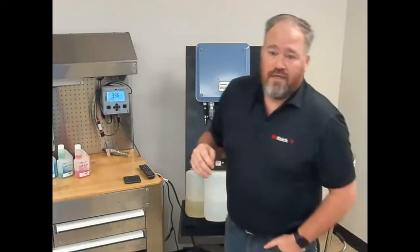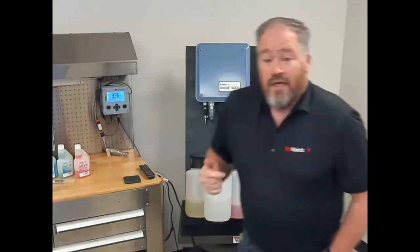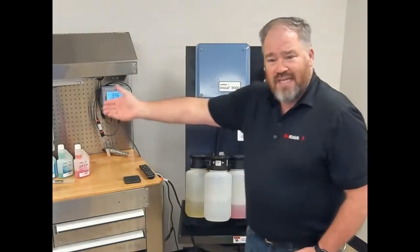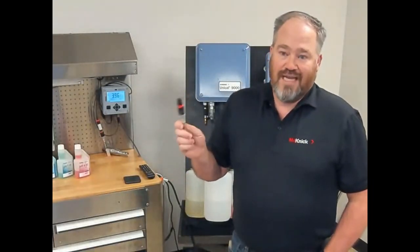Let's talk about the predictive maintenance aspect. This microprocessor does more than just hold the calibration — it also keeps track of measurement value, pH, time, temperature, and glass resistance. That information is collected by the transmitter and sent back to your control system, whether through HART AMS, fieldbus, Profibus, or Profinet. There are a variety of digital communications depending on which transmitter you're using, and that information can be continuously streamed back to your DCS — that's the visibility, the ability to see the status of the loop.